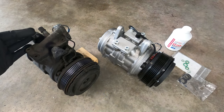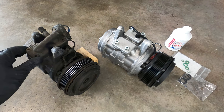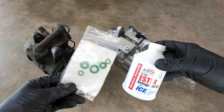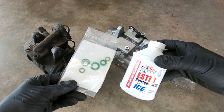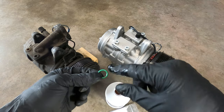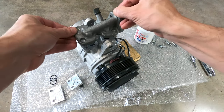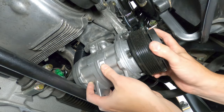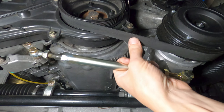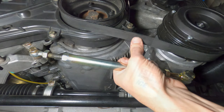Now that the compressor has been removed from the car, I'll need to swap over the OEM manifold to the replacement unit. This compressor kit from 944 Online came with new O-rings for that application, as well as for all the other refrigerant line connections around the engine bay. Each O-ring should be lightly lubricated with compressor oil upon replacement to ensure proper sealing. With the manifold swapped over to the new compressor, the unit can be reinstalled on the car in the reverse order of removal. The ribbed belt should be tensioned to a deflection point of approximately 2mm with moderate upward thumb pressure on the lower span, then all mounting bolts can be tightened down.